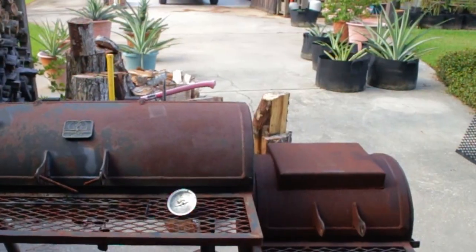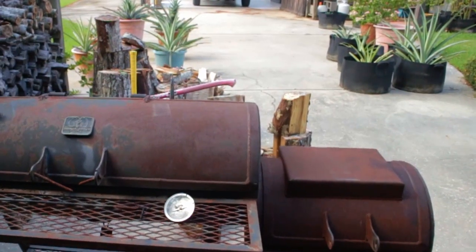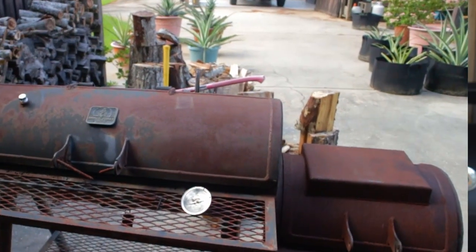I'm working on restoring and modifying this Barbecue Dragon offset smoker. It's straight from the 1980s. Today I'm doing the insulate-the-firebox thing.